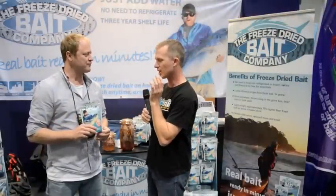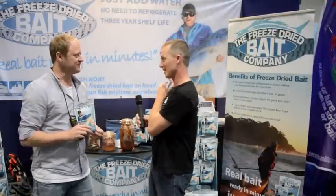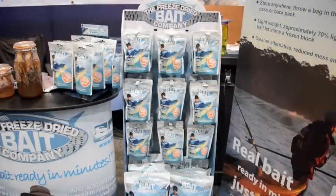There's no chance you're going to miss this at the bait store because it looks pretty flash, and they come with these great point of sale displays.